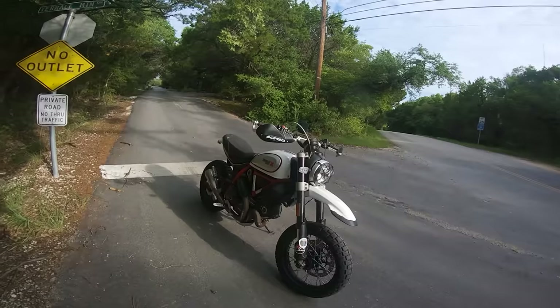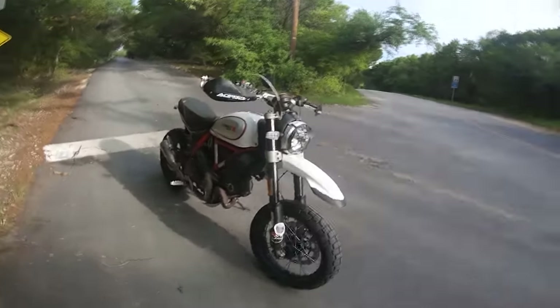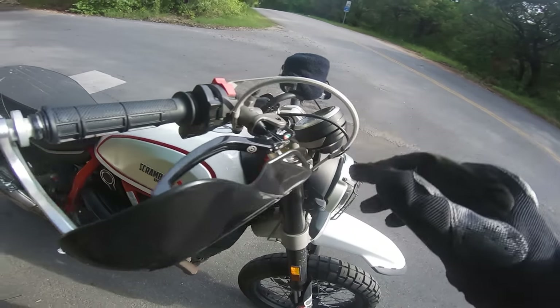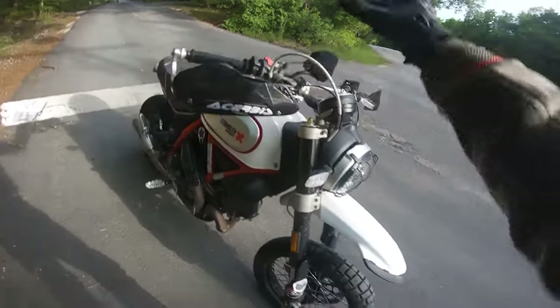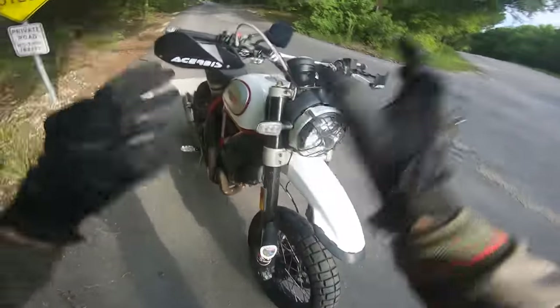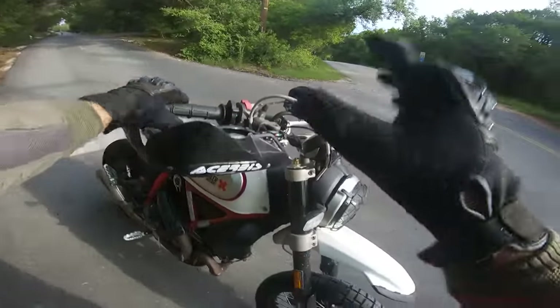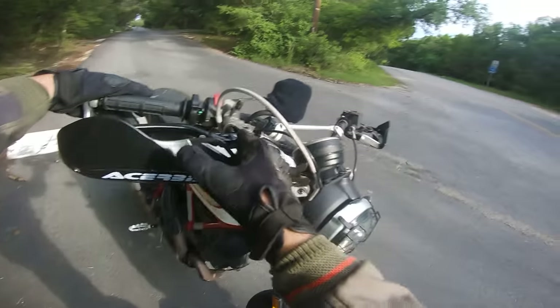So sit back, relax, grab yourself a little popcorn or a cup of coffee — we're going to hang out for a little bit. I did want to point out that I did do an upgrade to this bike. I've been rolling around on this new RCS-15 master cylinder. This was a real thing to install on this bike. As far as I know from my forum research, I am the only person to have done this modification on a Scrambler.